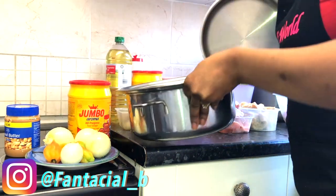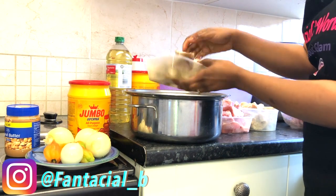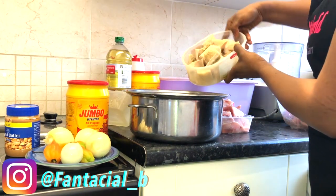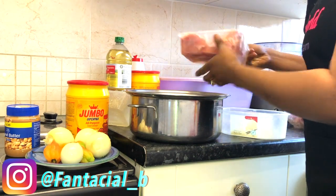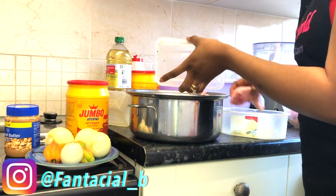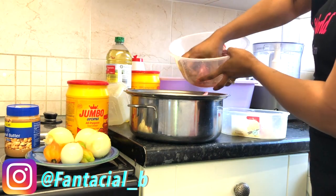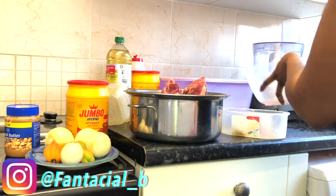I'm going to use the salad master pot and put all the meat in that pot to cook together — the cow skin, the beef strips, and the fresh stocky. Everything is literally going in there. I'll rinse the beef, everything, put it in there, season it, and then boil it.